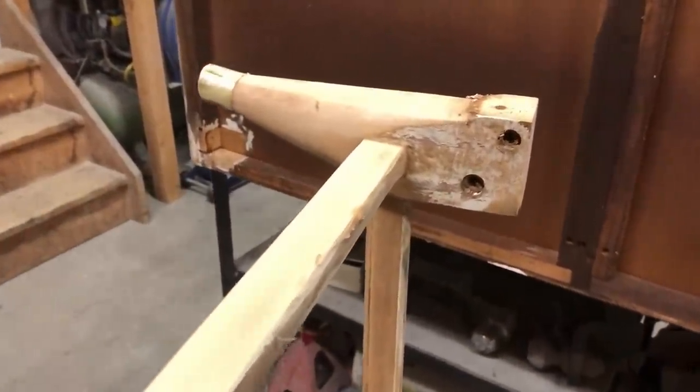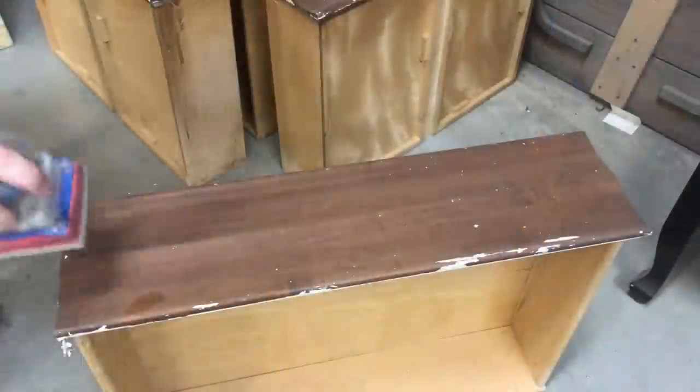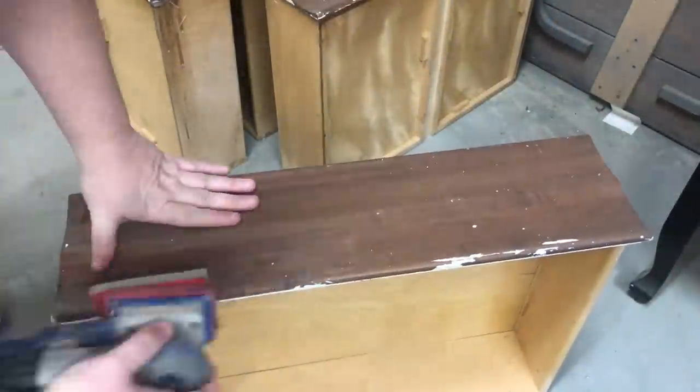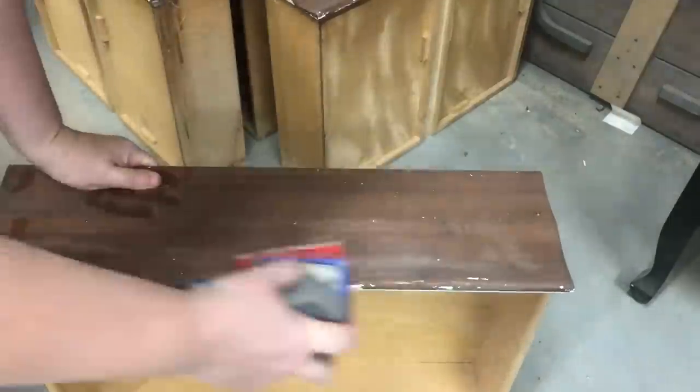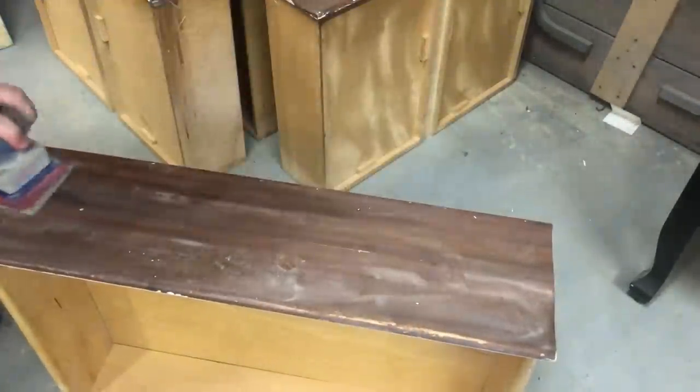Once I had the leg system off, I repeated the same process with all of my different sandpapers until everything was nice and clean. Because I had decided to paint the drawers, they didn't need to be sanded all the way down, but I did lightly sand off the rest of the paint and scuff up the surface.